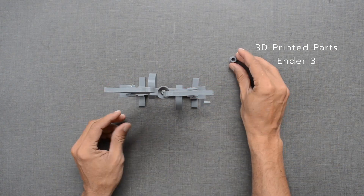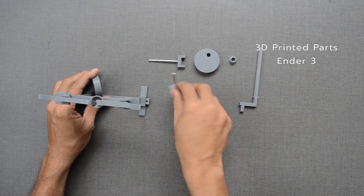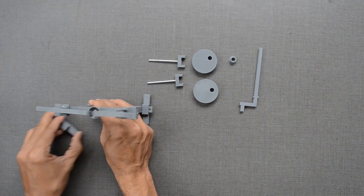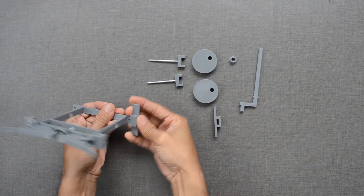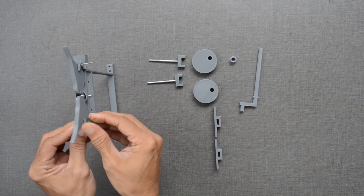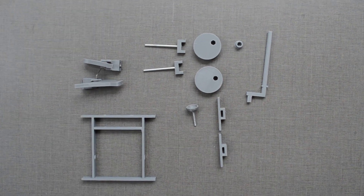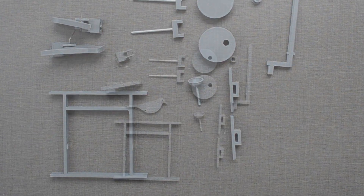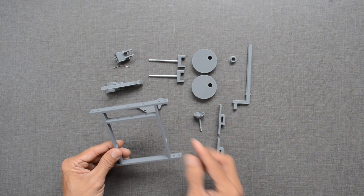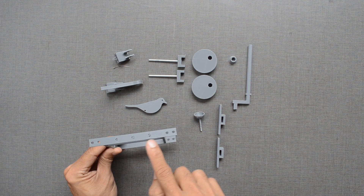Let us take out all the pieces and go through the design process for each one. This frame holds all the parts together. The hole is for the axle, while holes on the top are for the follower movement.